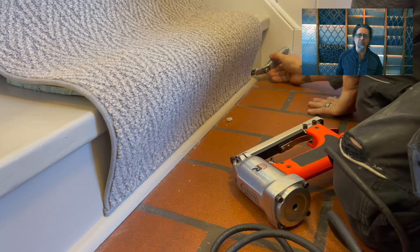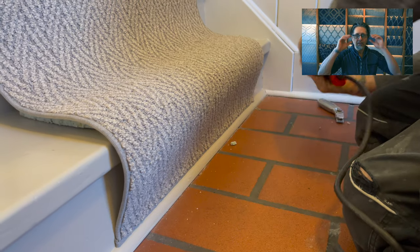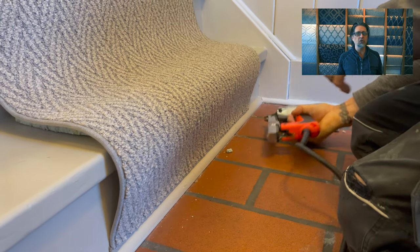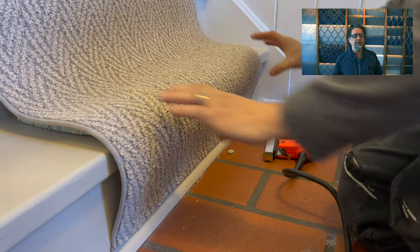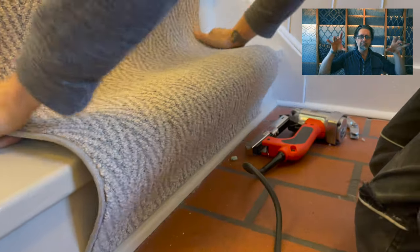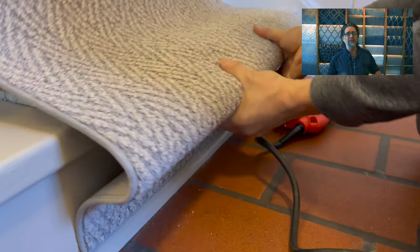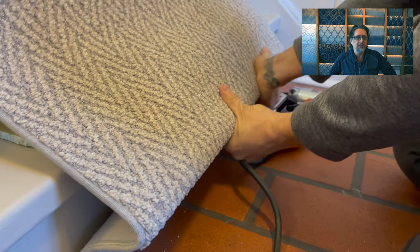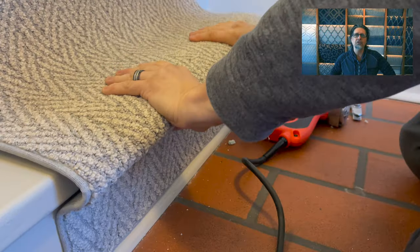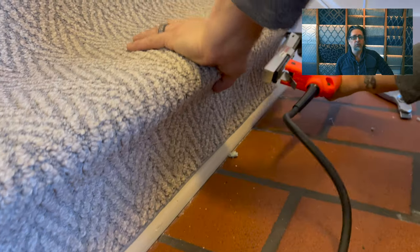Lining your stair runner up is the most important thing — if you start straight, you'll end straight, as long as you course correct as you go. Here you can see we're pulling it back and preforming the nose, just pushing it down with a little elbow grease to get that stair runner down into position so we can get under the nose with our staple gun on the 45-degree angle.